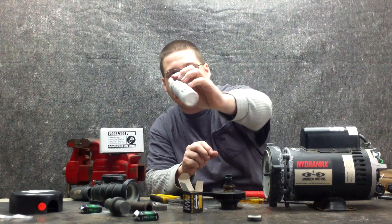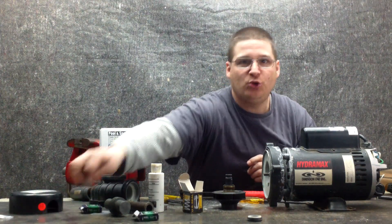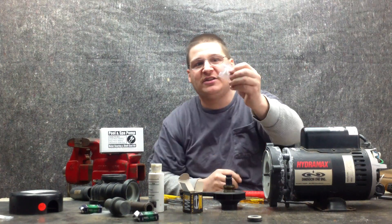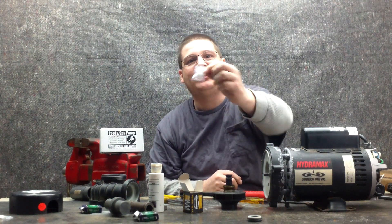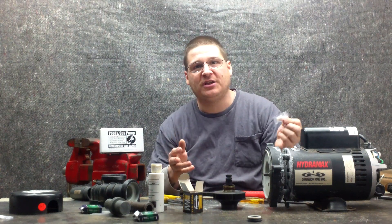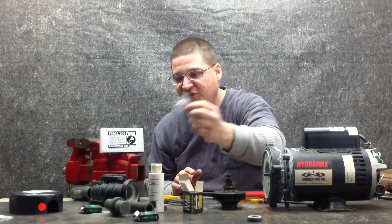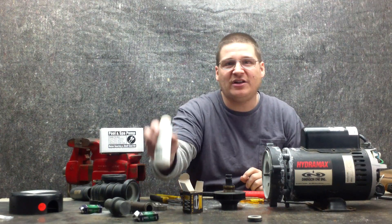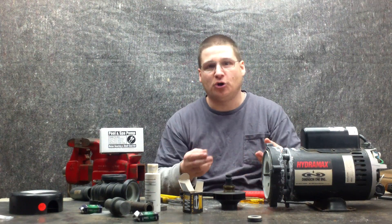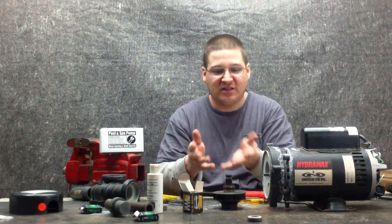We're going to need a little bit of seal lube. If you buy a kit from us, we usually include seal lube with it as well, depending on availability — most of the time the manufacturer has these and we pass them along. Sometimes they run out in high-volume situations, but most of the time we give you a free seal lube. If you don't have any water-soluble lube, spit or water will be fine. Just nothing oil-based, because that could ruin the seal — you want a non-oil-based lubricant.